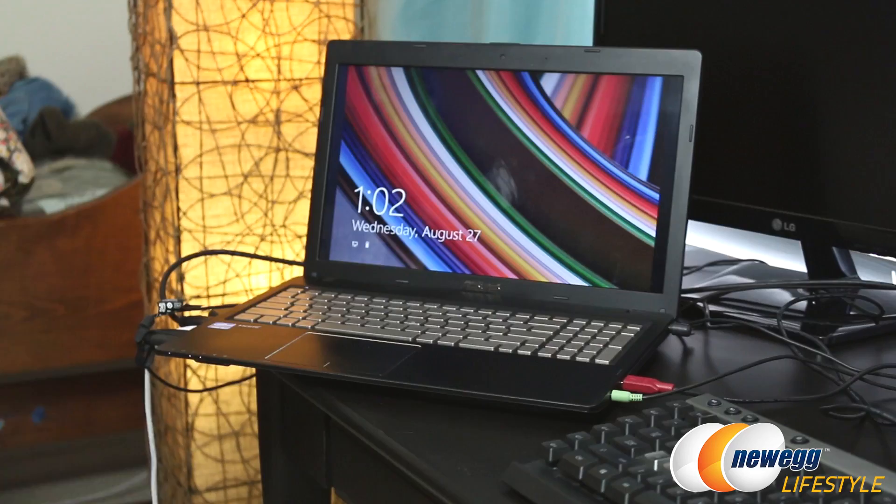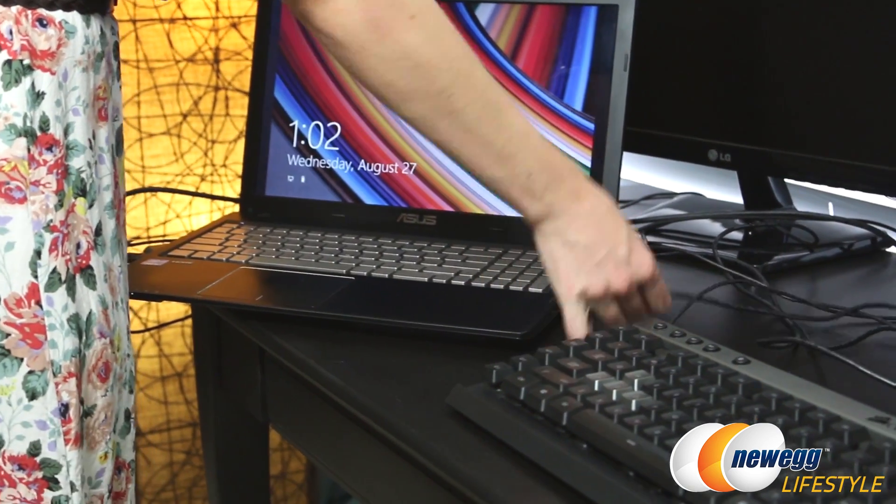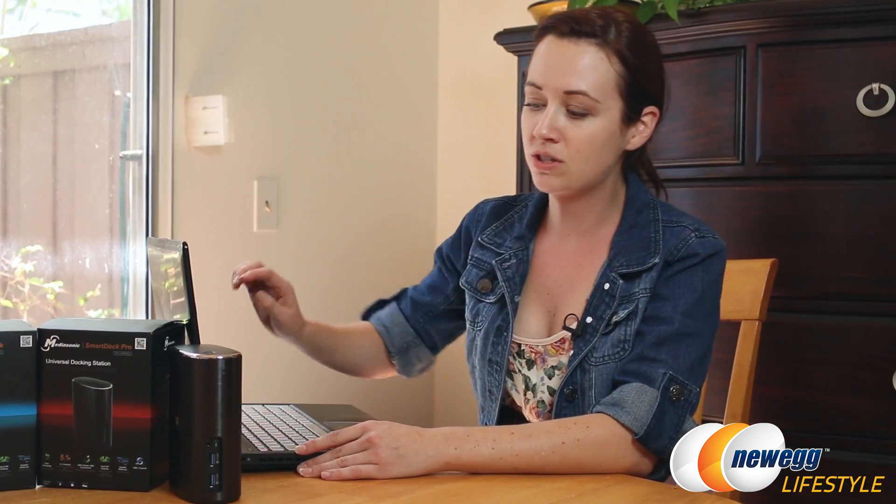When you want to keep your computing life simple and mobile, a notebook PC is the obvious choice. However, it can be limiting for some home use and workstation applications. Frankly, plugging in and unplugging monitors, multiple monitors, and lots of peripherals is really unrealistic on a daily basis. So today we're going to be doing a demonstration and overview of the MediaSonic SmartDoc Pro to help you solve that situation.